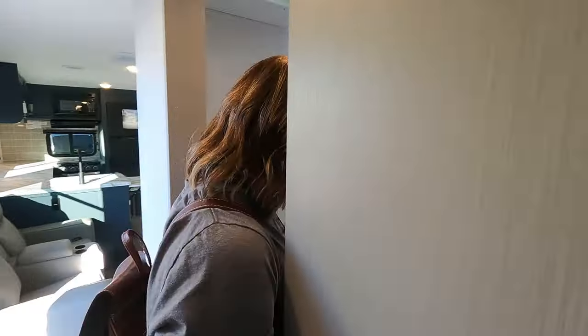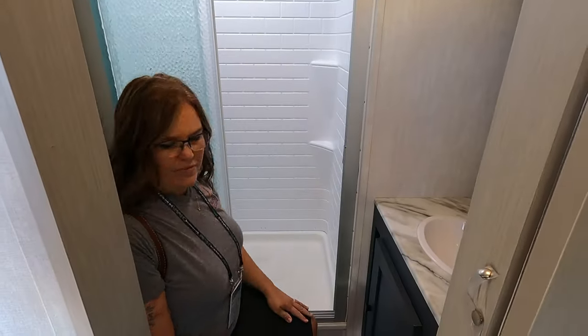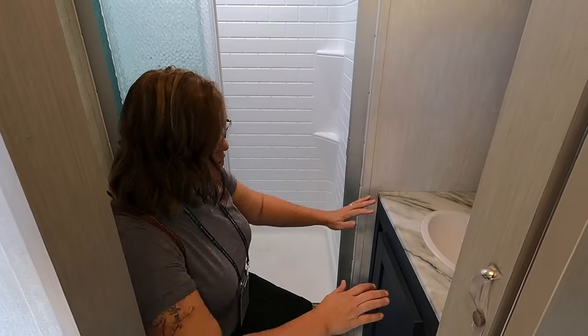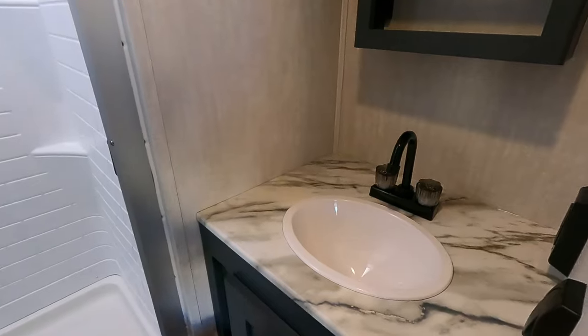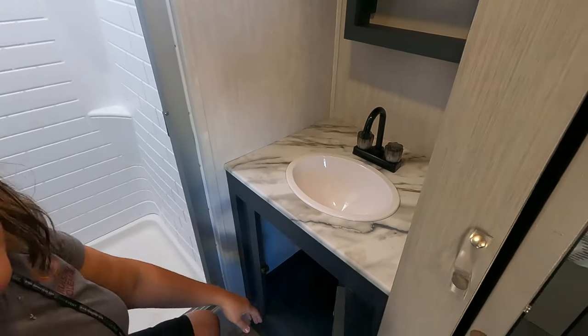Let's make a pit stop in the bathroom. I always have to check the toilet! There's plenty of elbow room, nice counter space on each side of the sink, and a huge cabinet area.